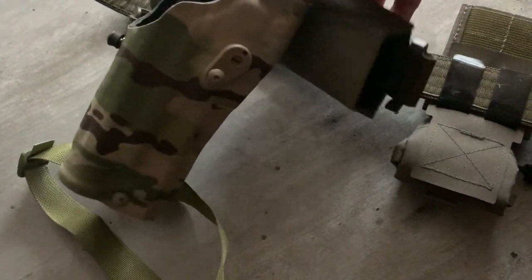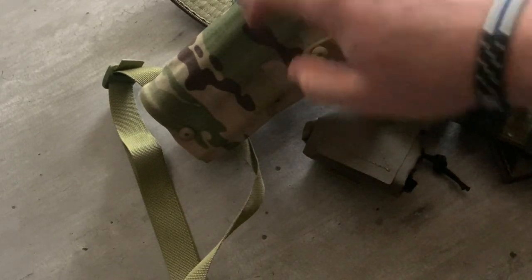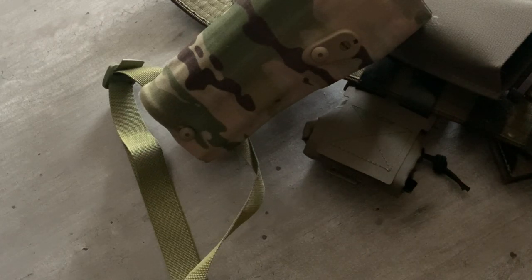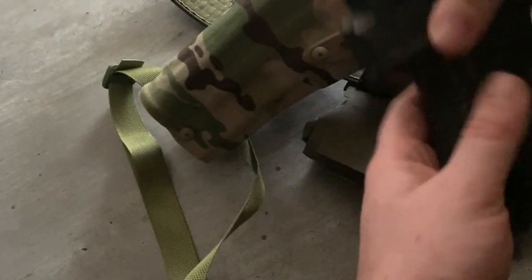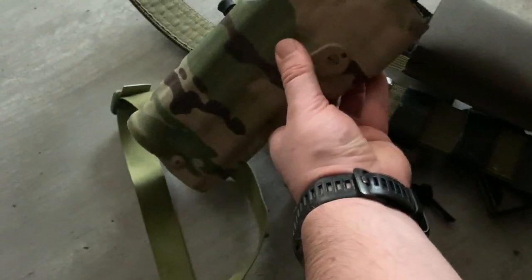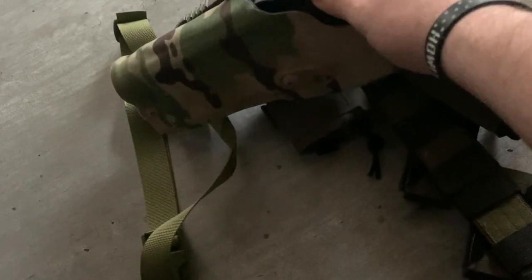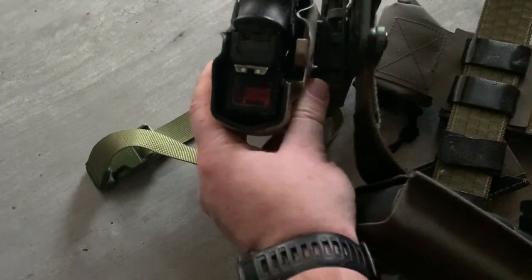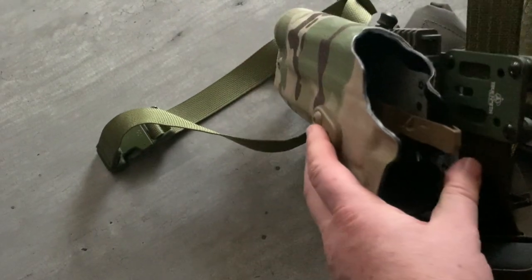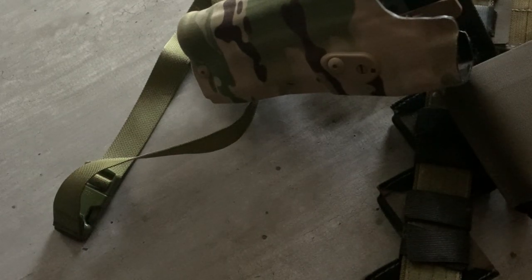On to the holster. This is the most recent offering from Safariland — the day they announced it on Instagram I went and ordered one. The holster is a 6390 RDO, a level 2 retention holster designed to work with large enclosed emitter optics. It fits absolutely fine with no issue whatsoever, and the draw is super easy and fluid — probably the smoothest I've ever had coming out of a brand new Safariland. That is hooked onto a Safariland QLS system so I can switch out different setups as needed.